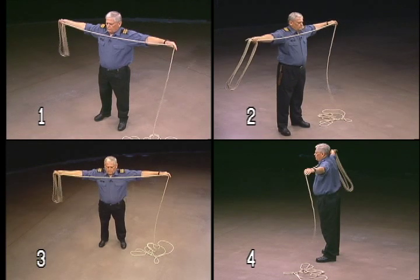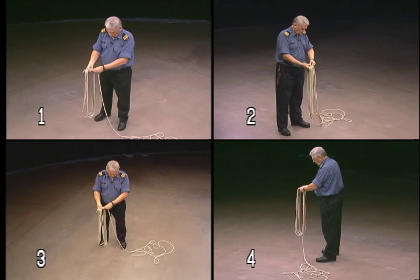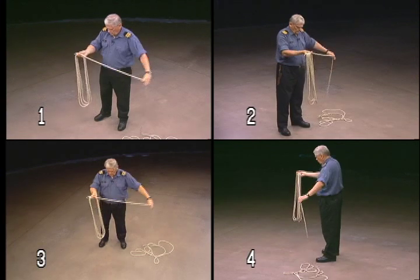If done properly, your line will coil with the lay. If done incorrectly, the rope will twist and tangle when opened for use.